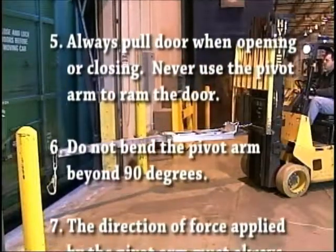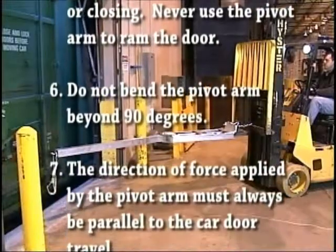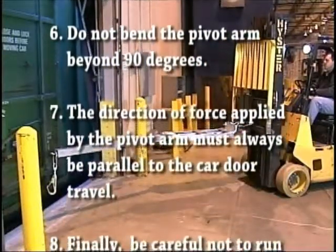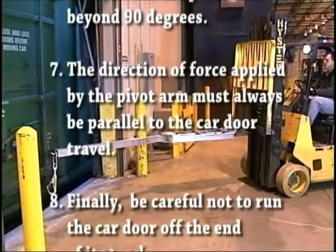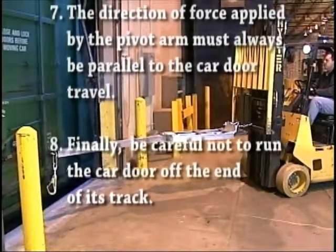Six, do not bend the pivot arm beyond 90 degrees. Seven, the direction of force applied by the pivot arm must always be parallel to the car door travel. And finally, be careful not to run the car door off the end of its track.